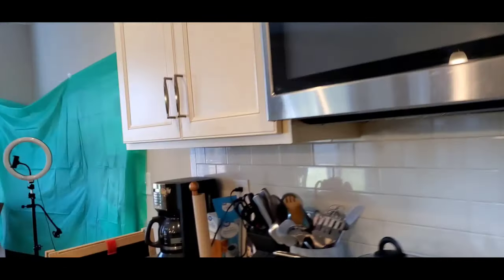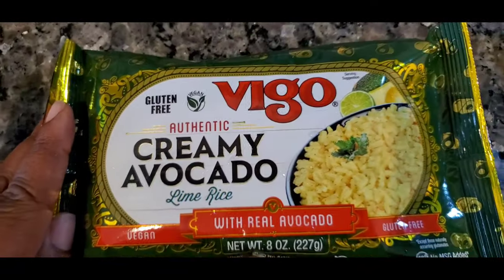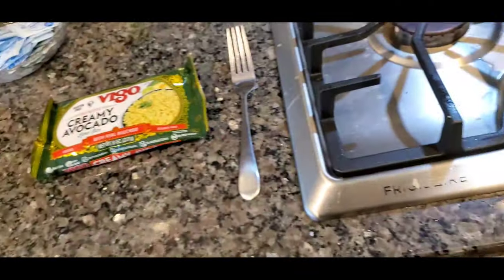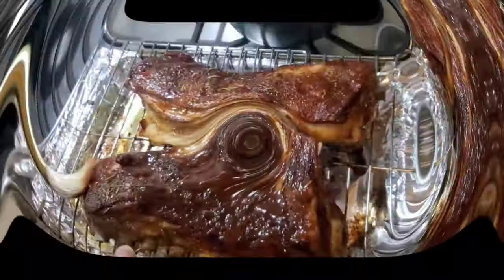I told them that we're making some creamy avocado lime rice. And I think we're going to have asparagus. Maybe or not tonight — we don't know the vegetable yet.